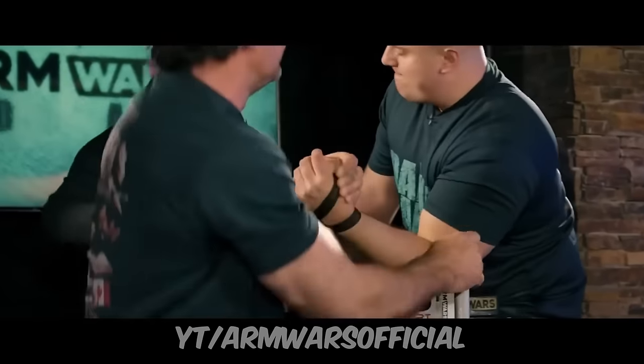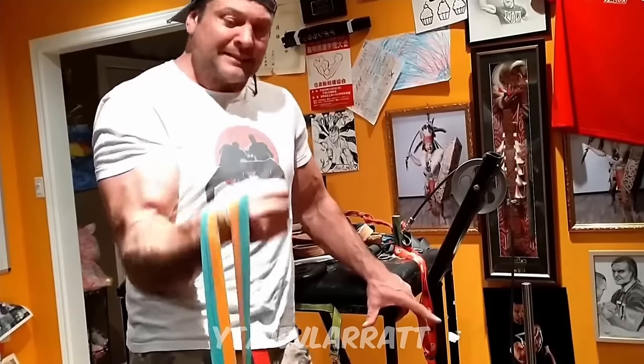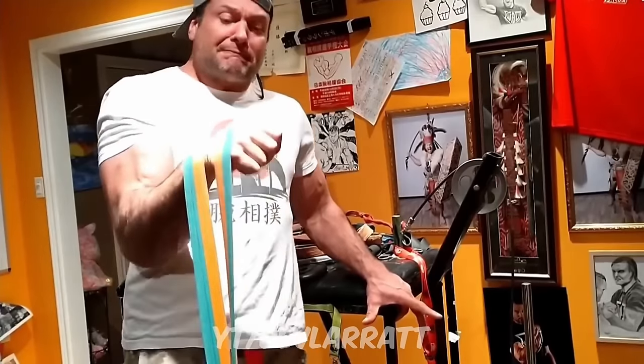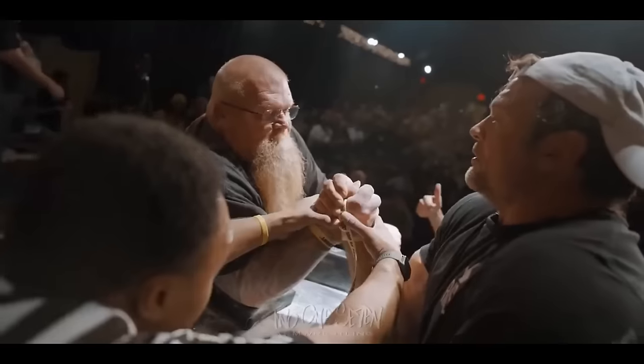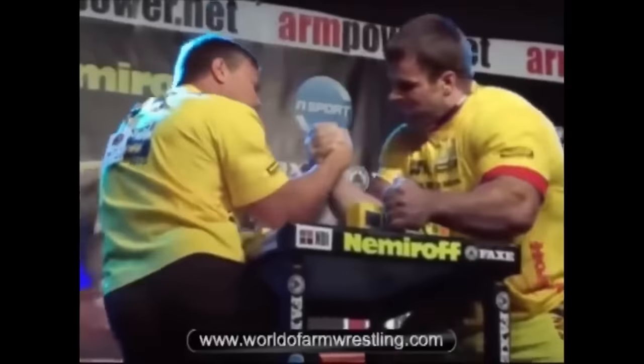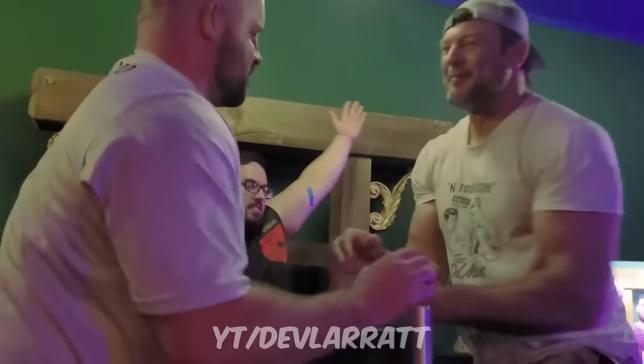Ermes Gasparini just posted a new training video in which he was working on his radial deviation, or wrist rise. In this video, Ermes managed to hit a new record on a variation of the Devon wrist rise lift, and I wanted to talk about it because I think that this lift is super important for Ermes in particular, even way more important than for someone like Devon or Levon. Let's take a look at the clip.